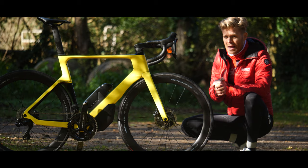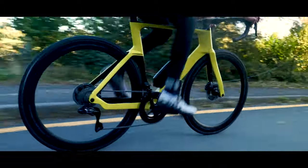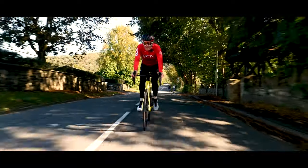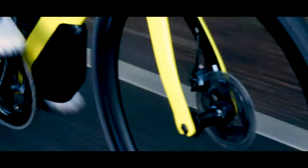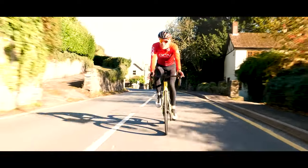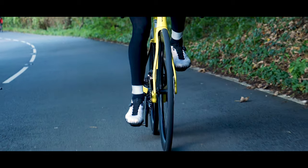But it's not all about aero. The first generation of aero bikes were often compromised in other areas. Now we're onto the third and fourth generation of aero bikes, and they've become much more capable and versatile in areas such as comfort, stiffness, and practicality. The new Orca Aero is a great example of that — it's aero-optimised for 25 and 28 millimetre tyres but can take up to 30 millimetre tyres, according to Orbea, which offers great versatility.